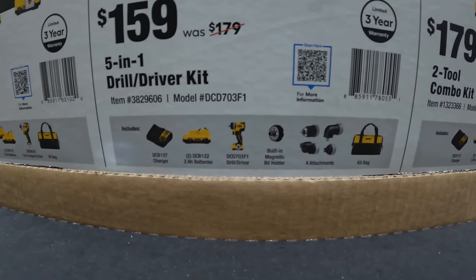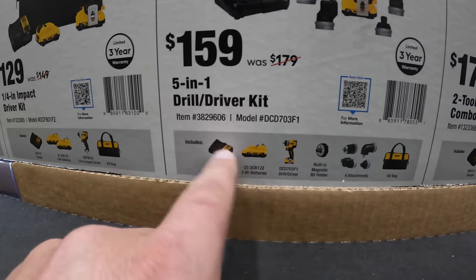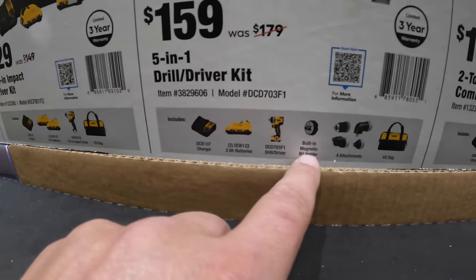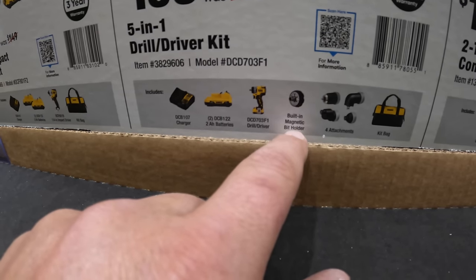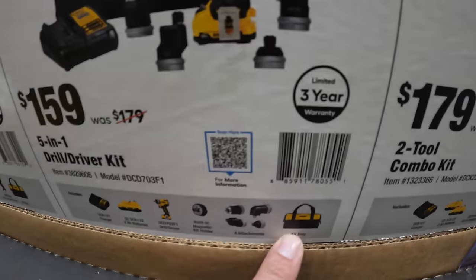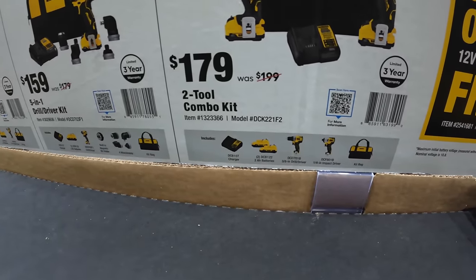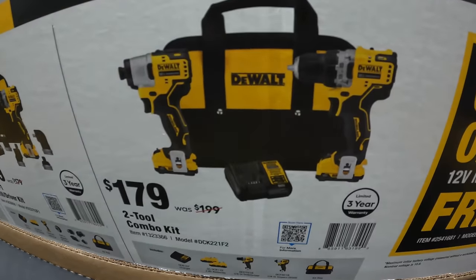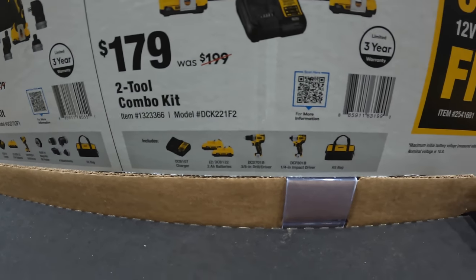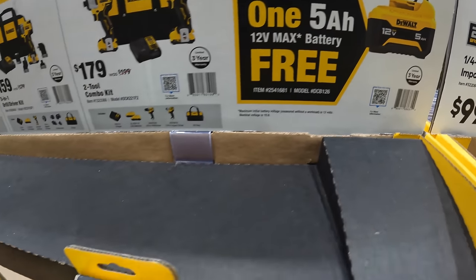The 5-in-1 kit comes with two 2-amp hour batteries, charger, and bag, plus a built-in magnetic bit holder with four attachments. Limited 3-year warranty on all of them. Or $179, was $199, for the two-tool combo kit — the 3/8-inch drill driver and impact driver — two 2-amp hour batteries, charger and bag. With any of those purchases you get a free 5-amp hour 12-volt battery.